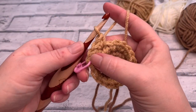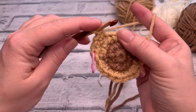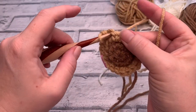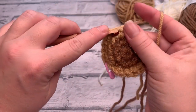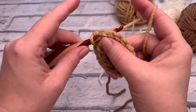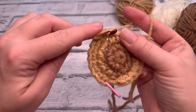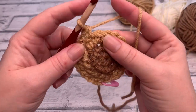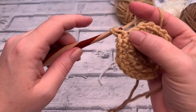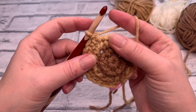We end up with four stitches across those first three original stitches, and this is the pattern we repeat across the whole row. So place one single crochet, one single crochet, and then in that third stitch place two single crochets to increase. Keep working around and I'll meet you back at the last stitch, which should be an increased stitch — two single crochets into the last stitch.